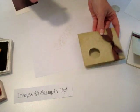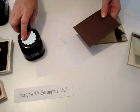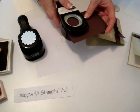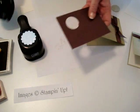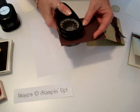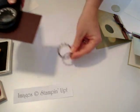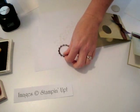Using your scallop punch — first you're going to take the one and three-eighths again and go ahead and punch this chocolate piece out, and then you're going to take your scallop punch and go over that existing hole and punch that out. See how cute that is!